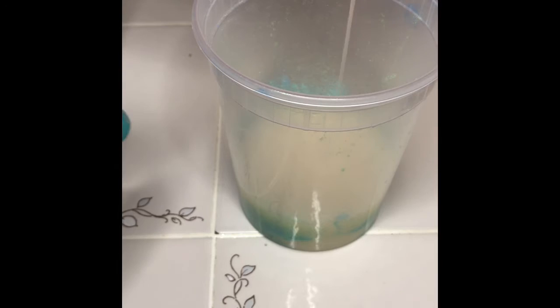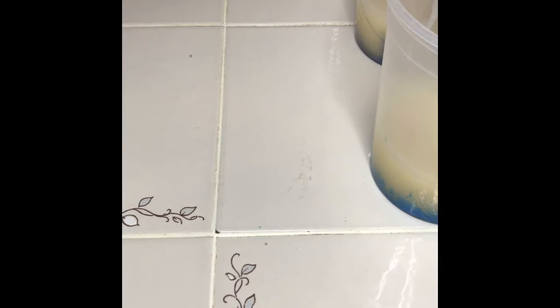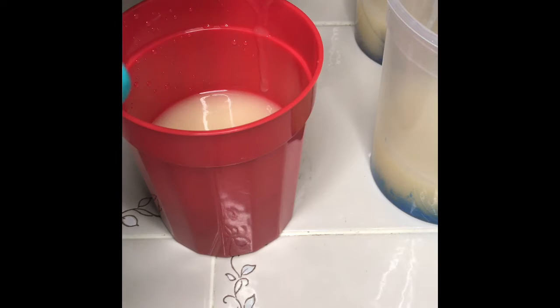Now I'm splitting my batch into the colors of the ocean. I'll be using Klein blue, celadon green, and turquoise. For my sand I'll be using 24 karat gold.